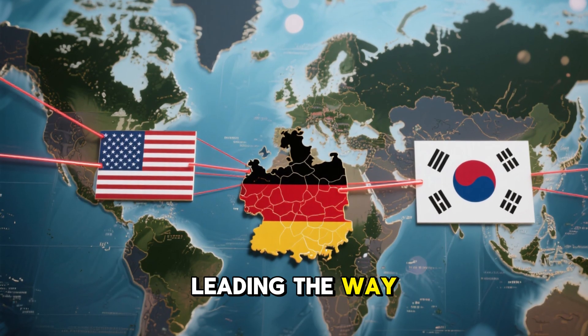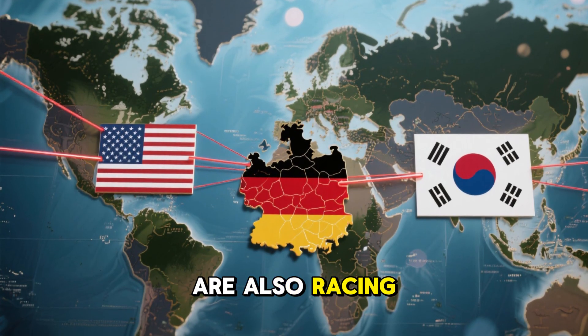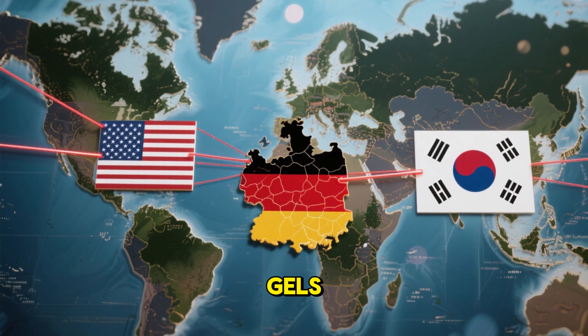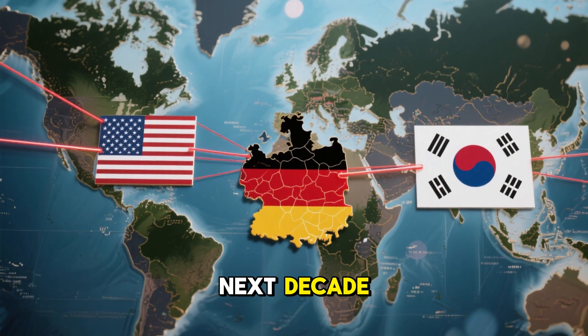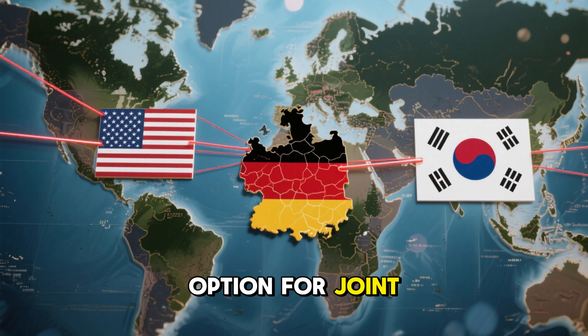Germany is currently leading the way, but labs in the US, Japan, and South Korea are also racing to develop regenerative gels. It's very possible that within the next decade, surgery will become the last resort, not the first option, for joint problems.